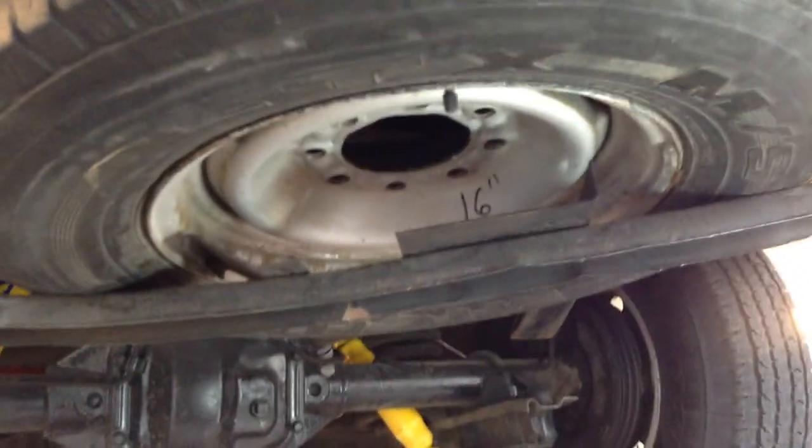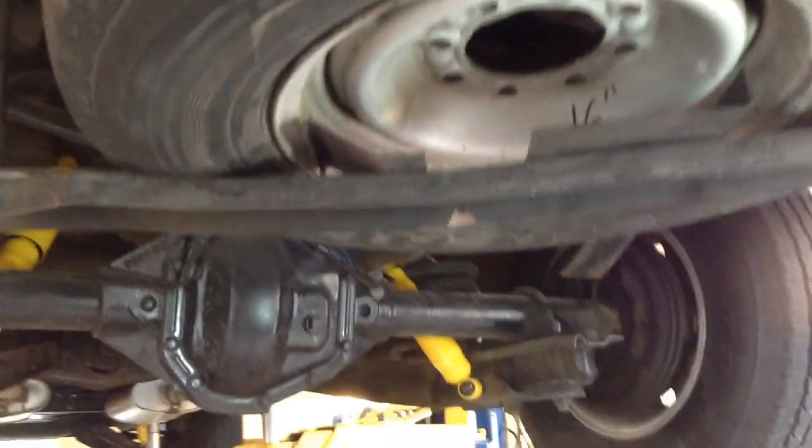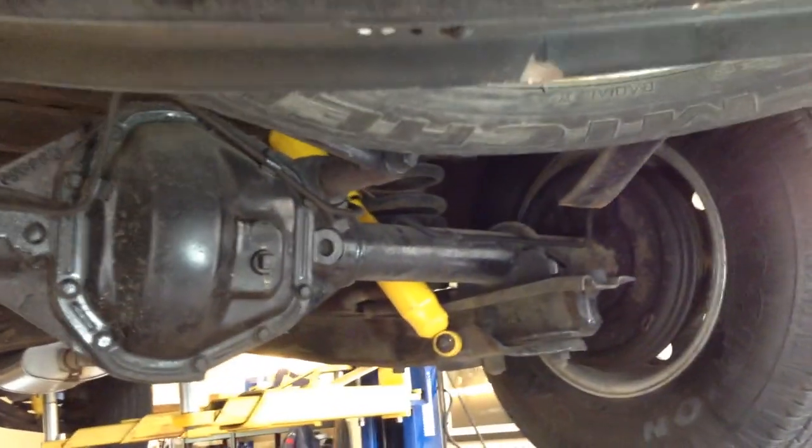First thing I see is a spare tire, so that's nice to have. A lot of these classic trucks just go without the spare, but this has a full spare — that's pretty nice to see.